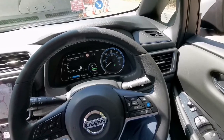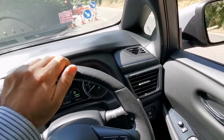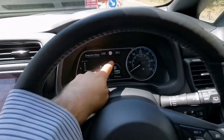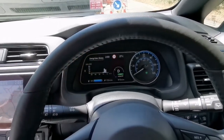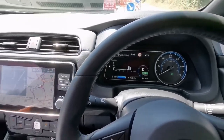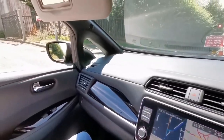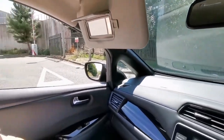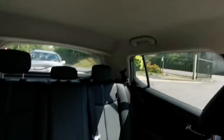Such a lovely car. I'm having a lovely experience with this — it feels nice, it's punchy, has enough power, very comfortable, and the air conditioning is great. It's 27 degrees today, which is a heatwave in the UK, and I really love this experience.